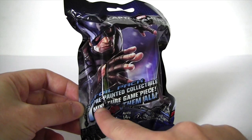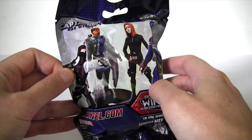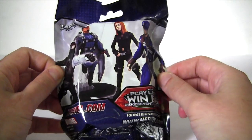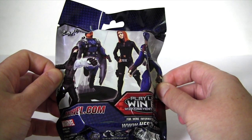Blind bag containing one pre-painted collectible miniature. If we look on the reverse, featured are the Winter Soldier, Falcon, Black Widow and Cap himself. I wonder if more are available beyond that — maybe Nick Fury? I guess the only way to find out is by opening this up.